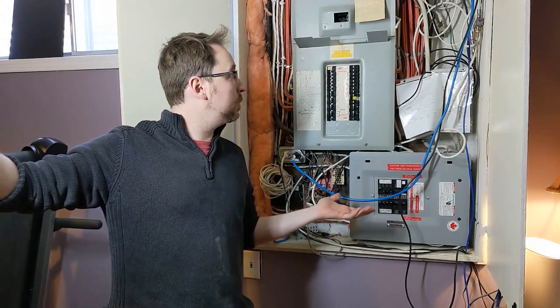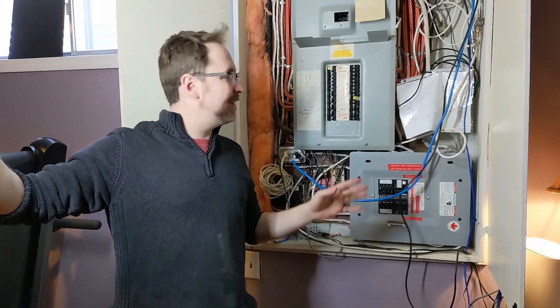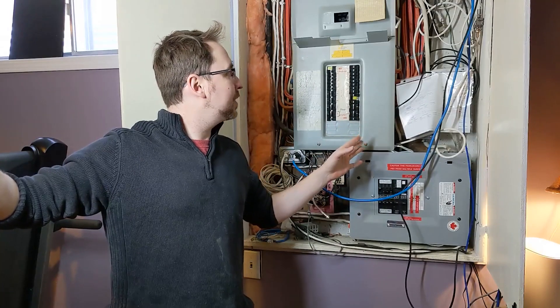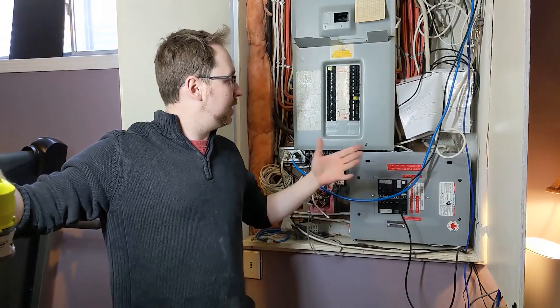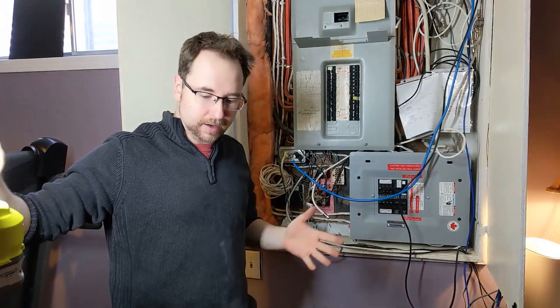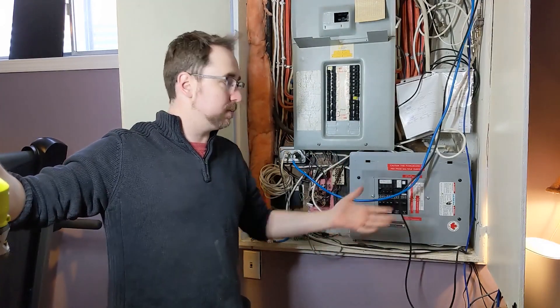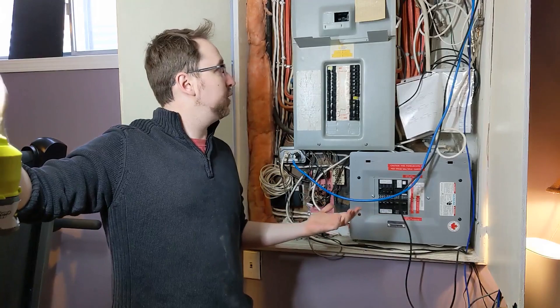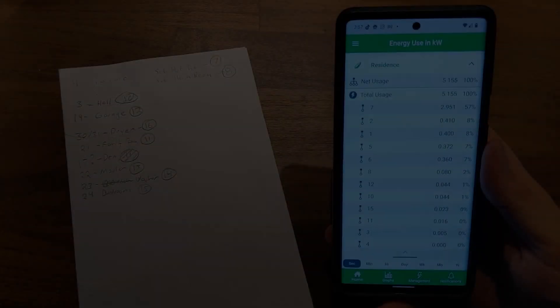I got it all put back together — I unfortunately forgot to show the cleaner wire layout, but it's good. The system powers on and connects to Wi-Fi. Let's take a quick look at how to customize the system in the app to monitor your solar generation as well as all your electricity usage.